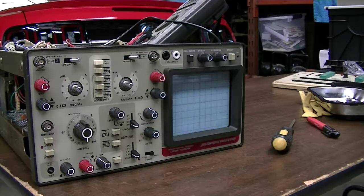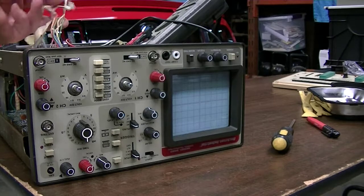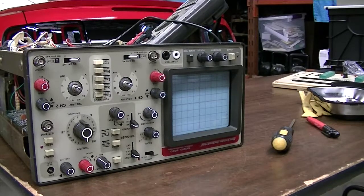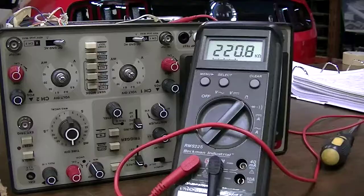All the controls are nice and quiet, except channel one didn't work again — like, what the heck? I did a little bit of testing and was actually going to pull the whole input attenuator card completely back out. I was three-quarters of the way through that with all the cables disconnected, and then I decided to do a little more playing around first. I have to wonder if this wasn't the original problem when I bought this.